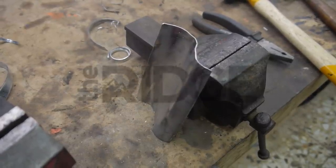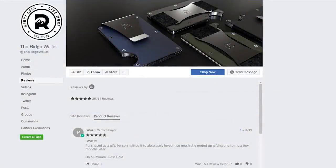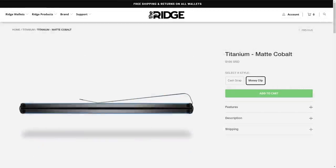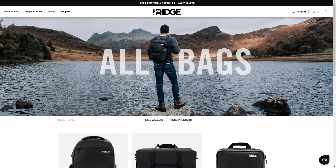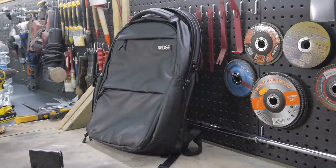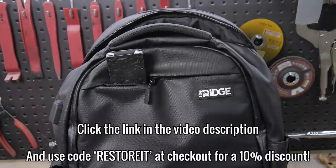Before I try and weld it in place, a quick word from today's sponsor, Ridge. If you're in the market for a minimal front pocket wallet, you need to check out the Ridge. The Ridge wallet has more than 30,000 five-star reviews. The wallets are available in a variety of materials including aluminium, titanium and carbon fibre. With two metal plates bound together by a durable elastic band, the Ridge looks nothing like a traditional wallet. Ridge also offer a high quality range of everyday essentials including phone cases, bags, power banks, knives and accessories. The Commuter Weatherproof Backpack features an onboard USB for charging, a protective space for a laptop, RFID blocking materials and a huge amount of storage. Try Ridge today by going to the link in the video description and use code RESTORE at checkout for a 10% discount off your entire order. You'll also get a lifetime warranty with free worldwide shipping and returns. Thanks to Ridge for sponsoring this episode.